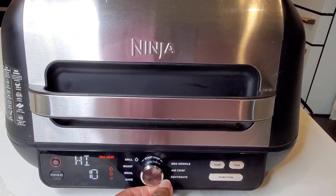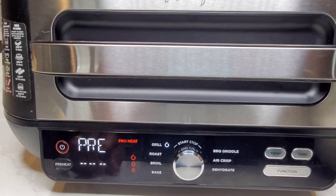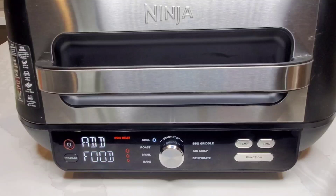I'm using the Ninja Foodi Grill Pro on the grill setting on high. It preheats for a few minutes and cooks from the top and the bottom, so this is going to go fast. Our preheating is almost done — you can see the progress bar there. When it's ready it'll say 'Add Food,' so that is what we're going to do. Our grill is nice and hot!